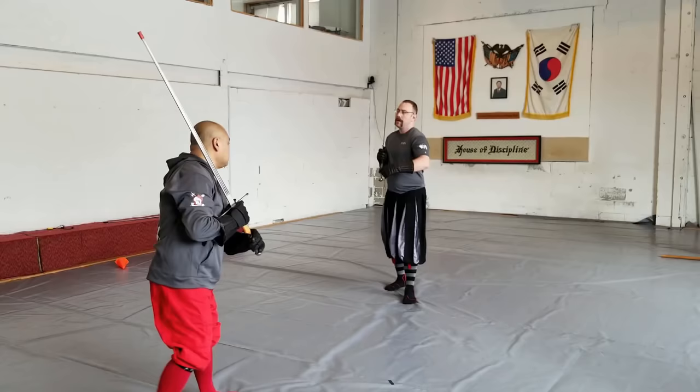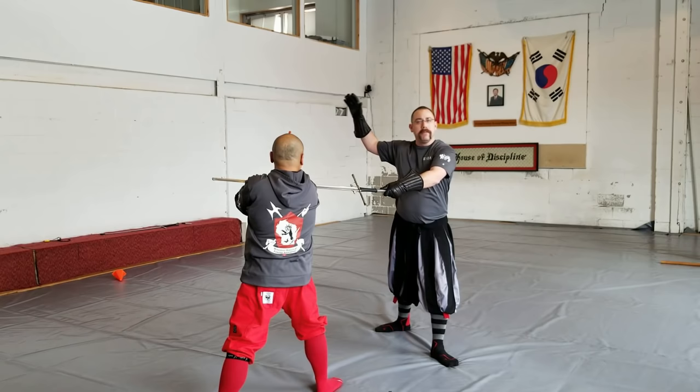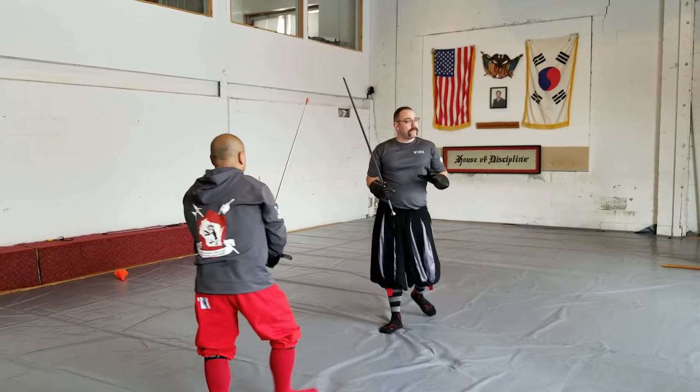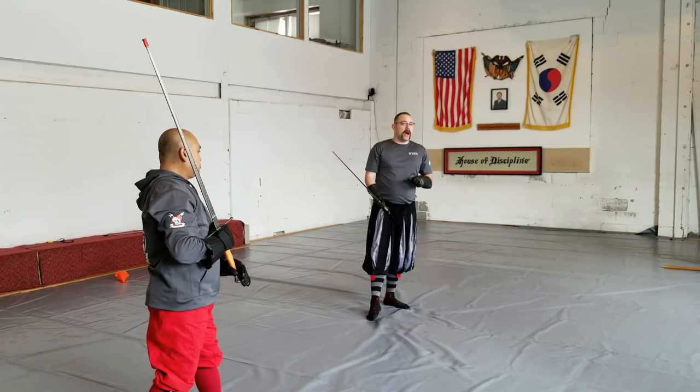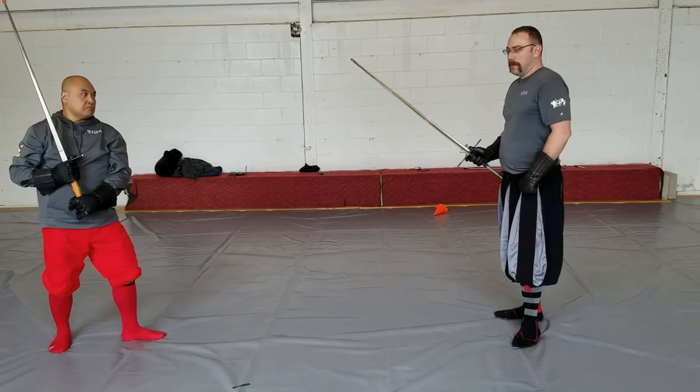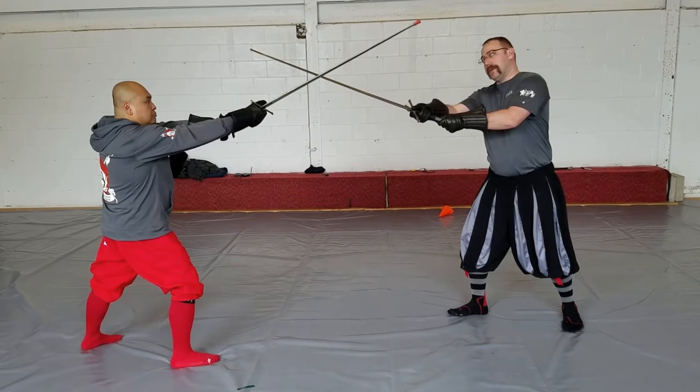My opponent strikes, I create the angle over his sword, I begin my thrust, he pushes off to the side, I lift up and back down, and I'm striking down the exact same angle that he creates with his sword. I'm doing a few key things: number one, I'm creating a shield in front of my opponent's sword that's protecting me. And the other thing I'm doing is using the minimal movement of my body to deliver an effective strike to my opponent.